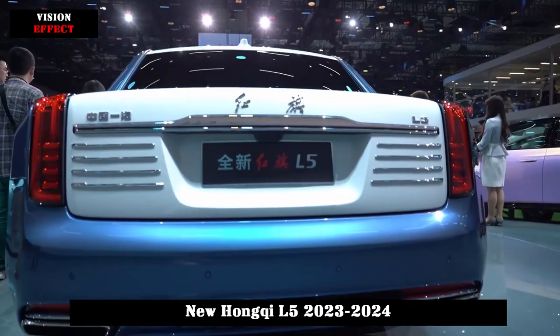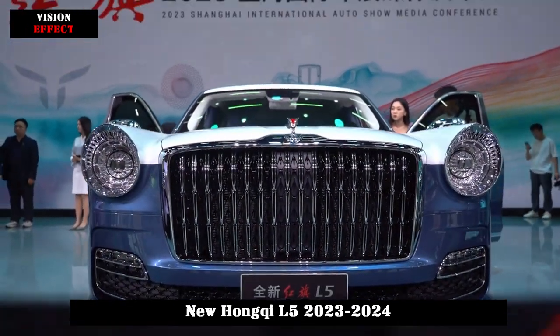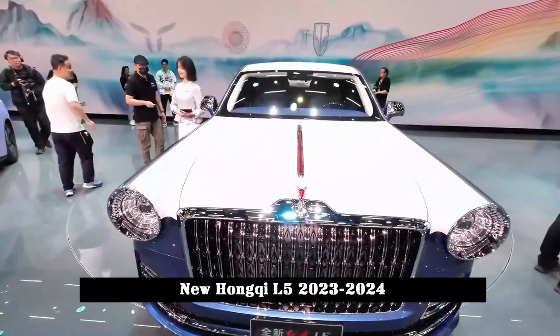It is worth noting that the new car is no longer a long flat logo, but has been replaced by a car logo with a more three-dimensional wing shape, like two red flags waving in the wind, and it has a removable base.